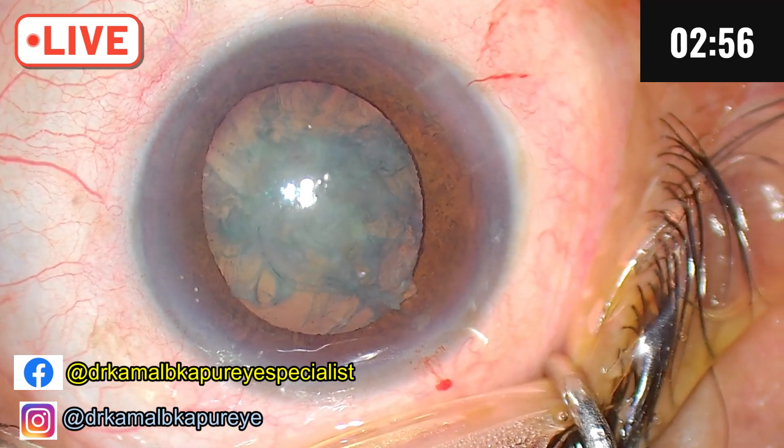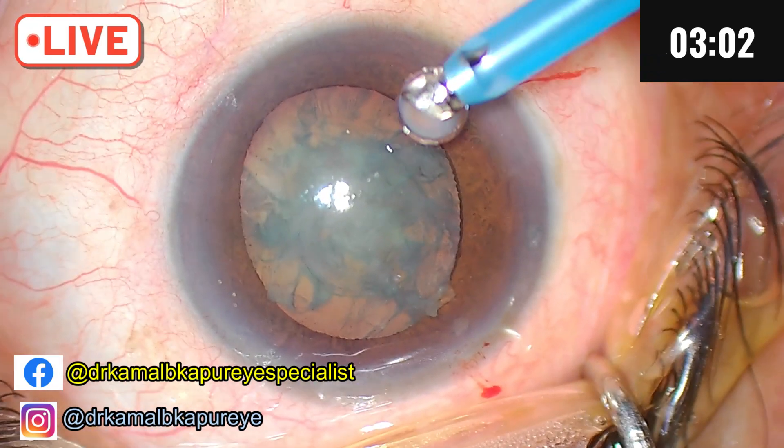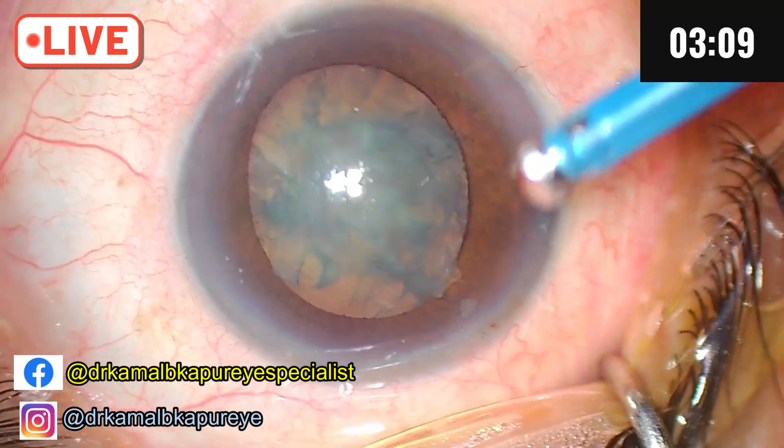If you will notice, I made a slightly increased size of my side port because I want some kind of leak at my will whenever I want. Since it's a little soft cataract, I will reduce the tip exposure here.